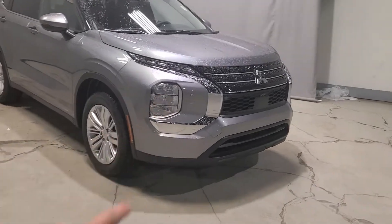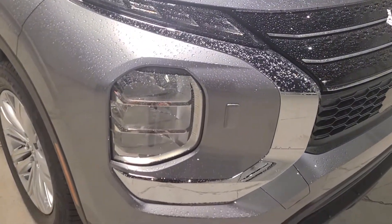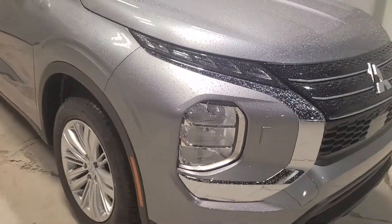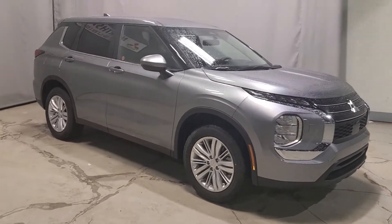This one not so much. Underneath you are also going to have your LED auto headlamps, your high beams, and your headlamp washers. Anytime you use the windshield wipers, this will actually pop up and wash any dirt or debris off your lights.